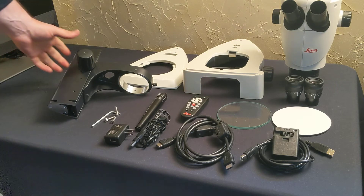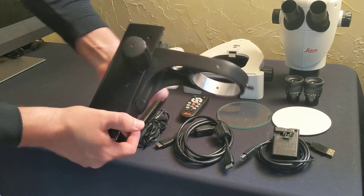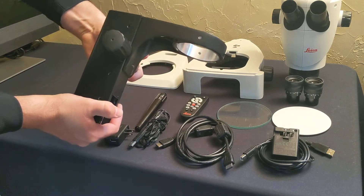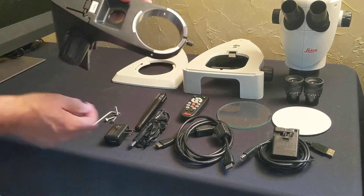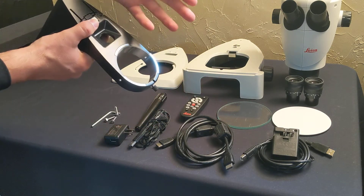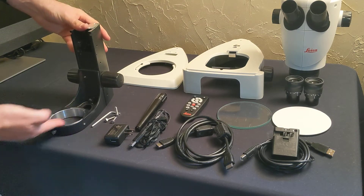So let's go through some assembly. First, take the focus column and drive it all the way up to the top so that it's flush. Loosen the thumb screw so that this is smooth for the microscope to slide right into there. Now that this is flush, you can place it upside down so that this is facing you.